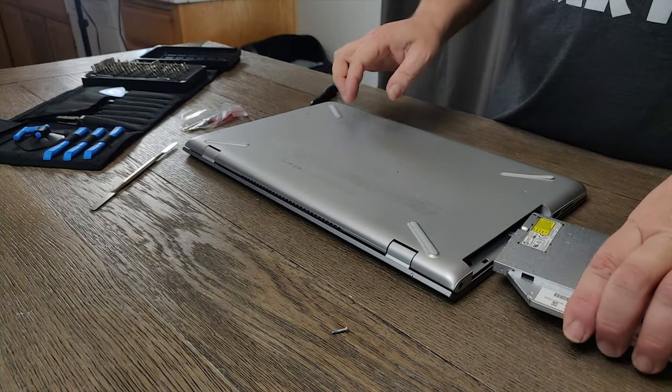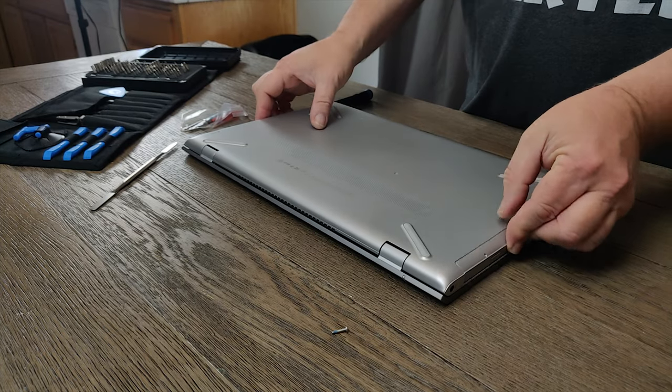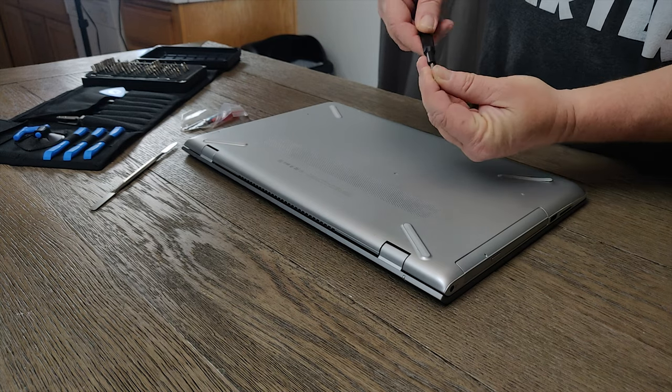The last step is to put the CD-ROM back in and go ahead and put in the last screw.